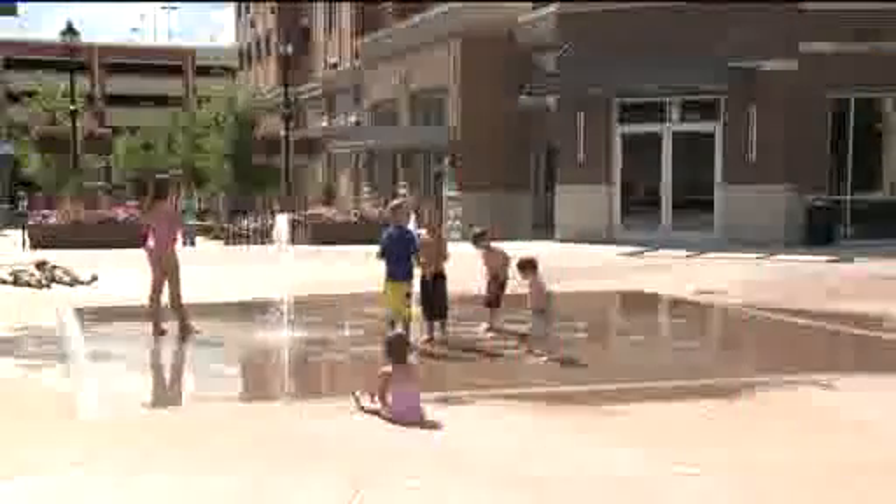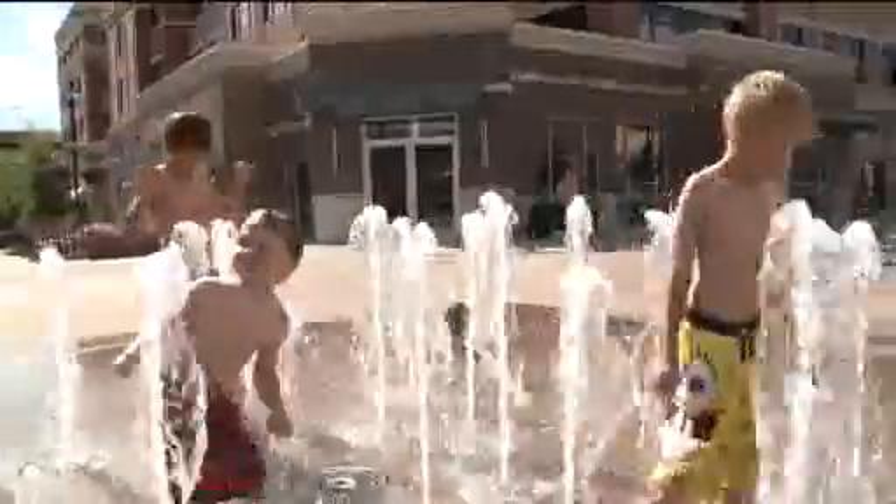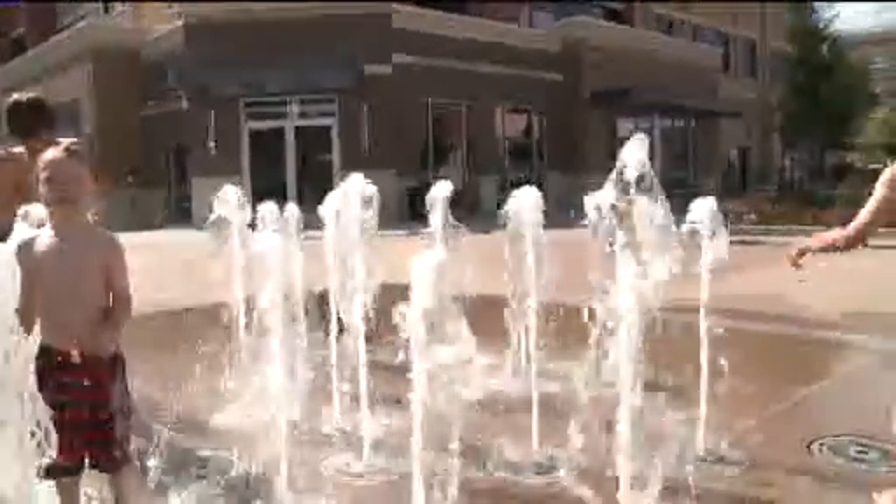Our final stop is down south at the brand-new Streets of South Glen at Arapahoe. Look in front of the Sears for this mini-sized splash fountain, perfect for the toddlers and preschool crowd. I like the water. I think it's really fun when you point at the water and it starts rising, like you have powers.